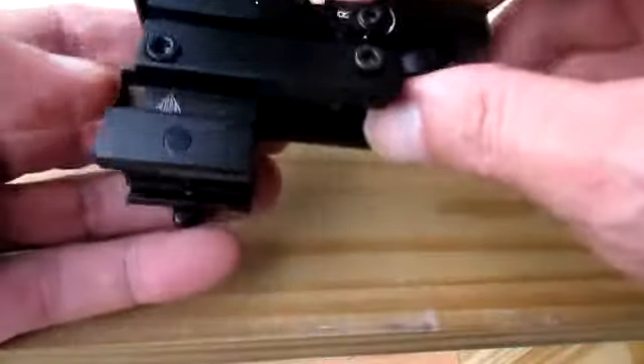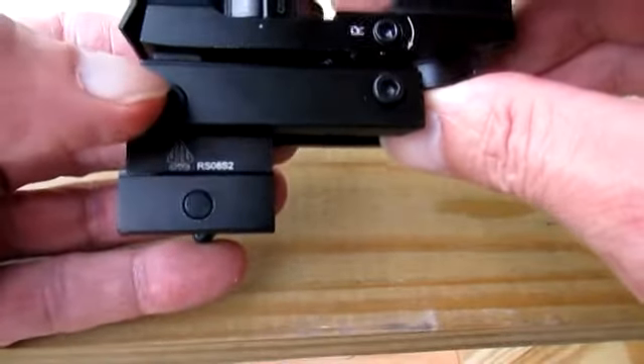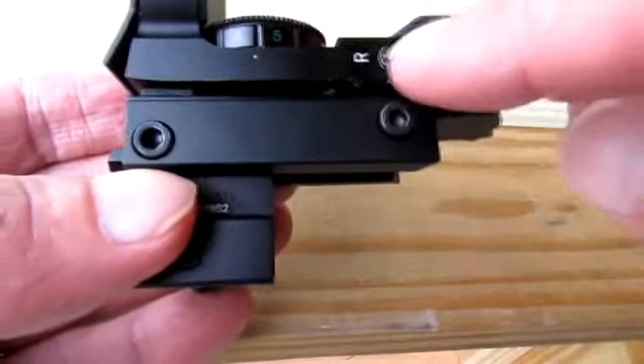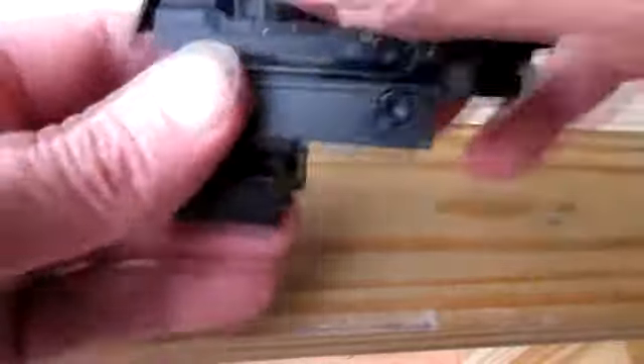These two on the side are your mounting screws. Up top where the R is, that's your windage adjustment — left and right. And there's your elevation, up and down.